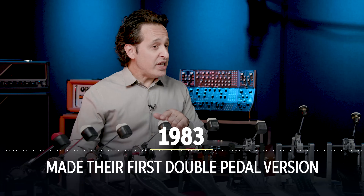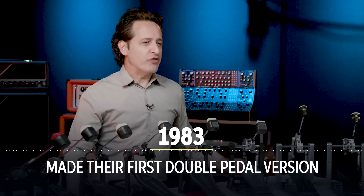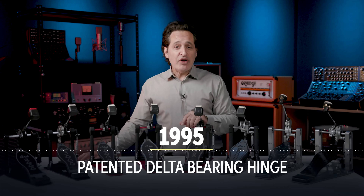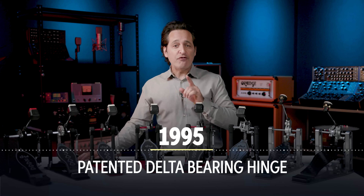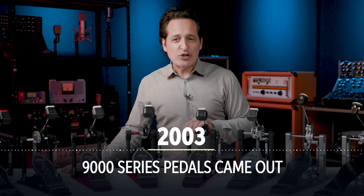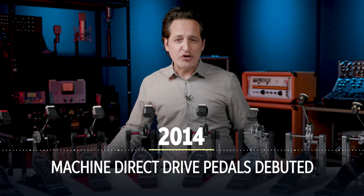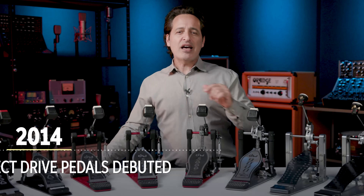In 1983, DW made their first double pedal version and things just exploded from there. They patented their Delta bearing hinge in 1995, taking the feel of their pedals to yet another level. In 2003 the 9000 series pedals came out, and in 2014 the machine direct drive pedals made their debut. To this day, DW keeps on striving to make the best products possible.